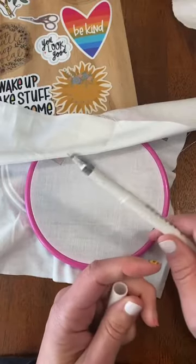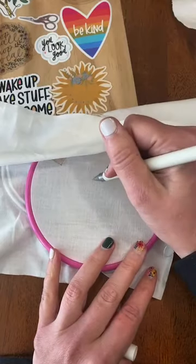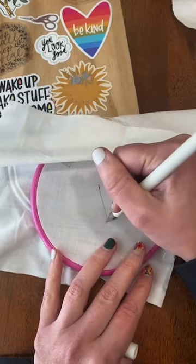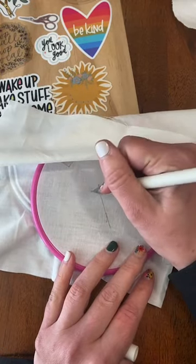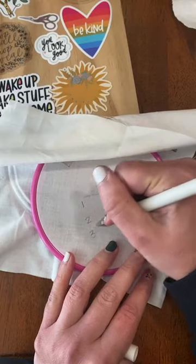The size depends on how many times you're wrapping your needle. We're going to do three strands and six strands, and we're going to wrap one, two, and three times so we can see the different sizes.